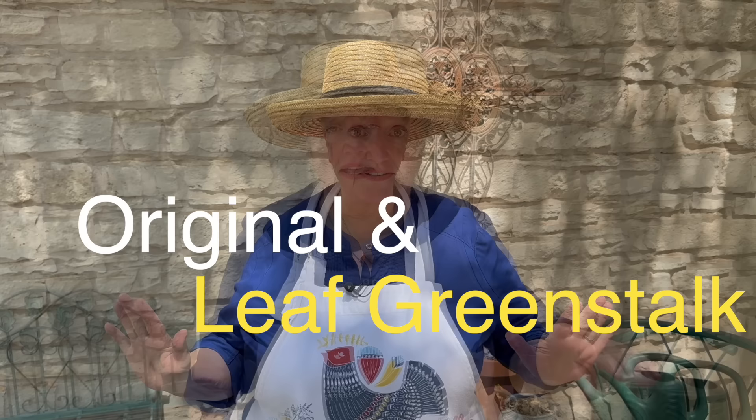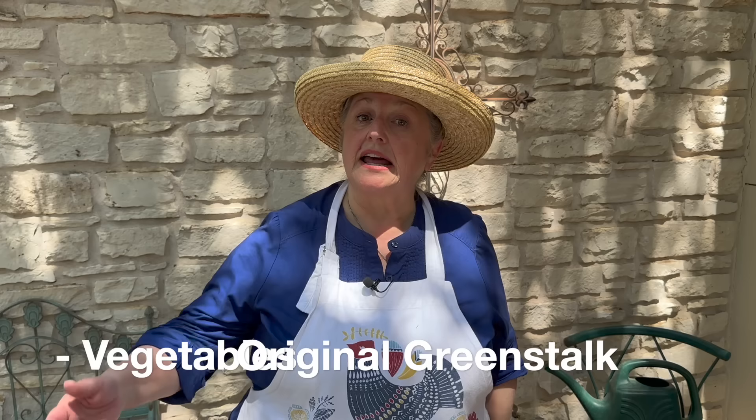When I put my package together, I ordered a GreenStalk with a spinning base and wheels so I could periodically move it out of direct sun into dappled or filtered sun, or even shade. I bought both the original GreenStalk and the GreenStalk Leaf. The difference is the original has deeper pockets and the Leaf has more shallow pockets. I'm going to plant my vegetables in the original GreenStalk and my herbs and edible flowers in the Leaf, since herbs tend to be more drought tolerant.